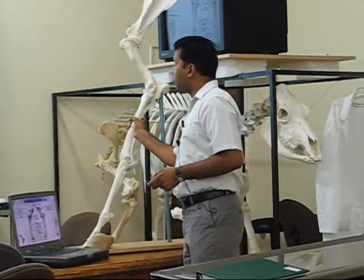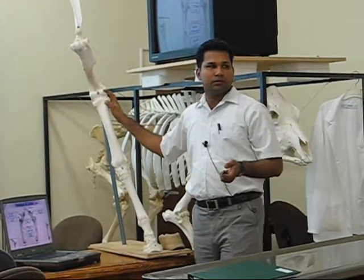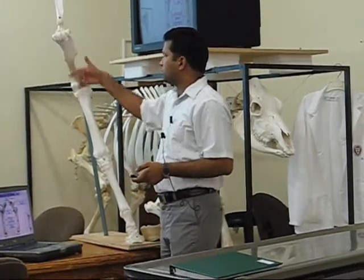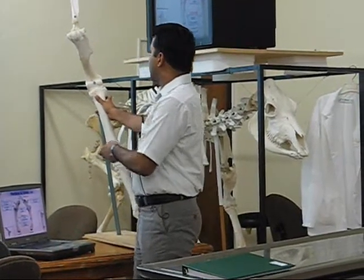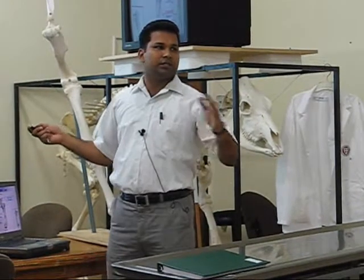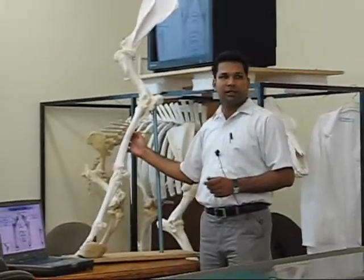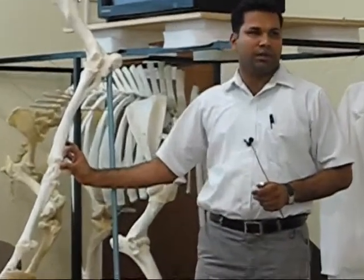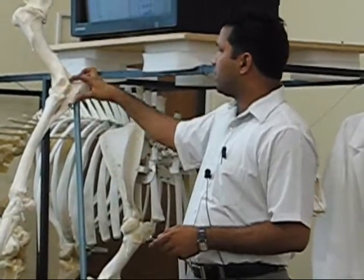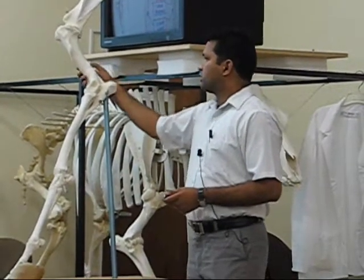The radius and ulna: from the proximal extremity, the radius articulates with the humerus to form the elbow joint, also known as the cubital joint. It has a radial tuberosity for attachment of the biceps brachii muscle. In the case of equines, the ulna does not run throughout the length of the radius — in ruminants it runs throughout the length with two interosseous spaces — but here the ulna runs only to the distal one-third. The upper part is the olecranon process, which has an anconeal process that limits extension of the joint.